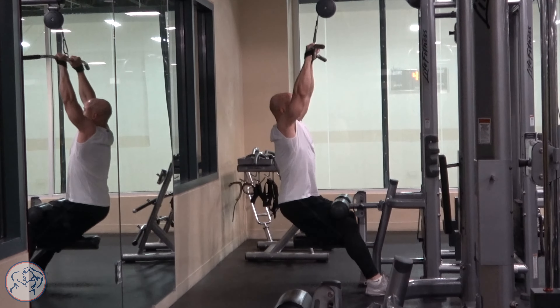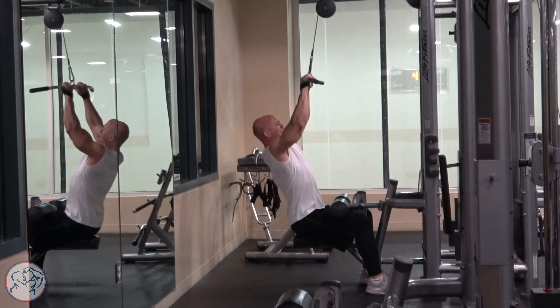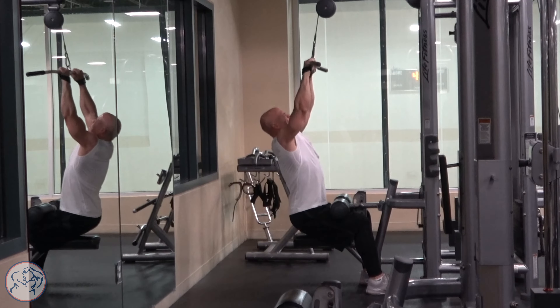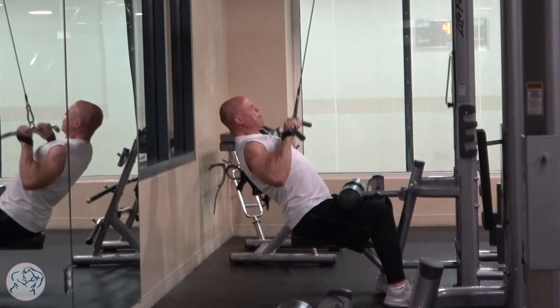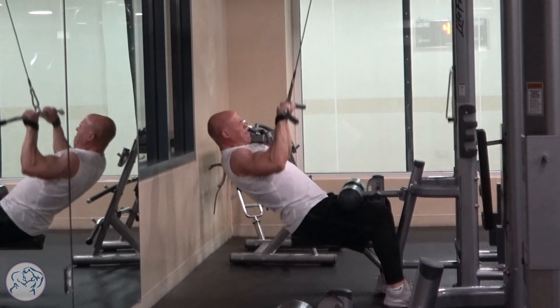Cable pulldowns in front is a great back exercise to do at the beginning of a back routine because your back is demanding, it's taxing, it takes a lot of mental toughness. Doing it first is more moderate and it gets you warmed up and focused before you go on to the more taxing back exercises.